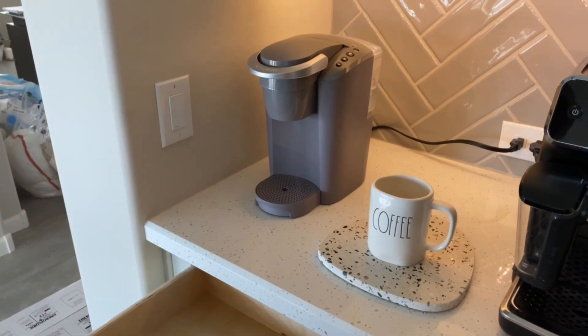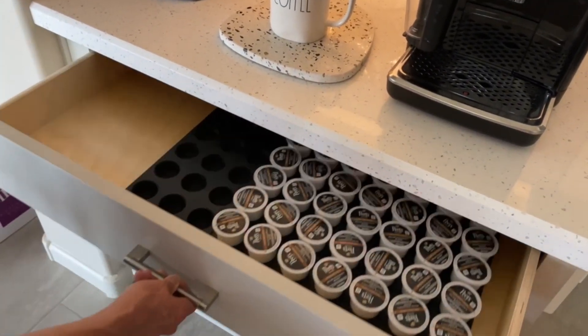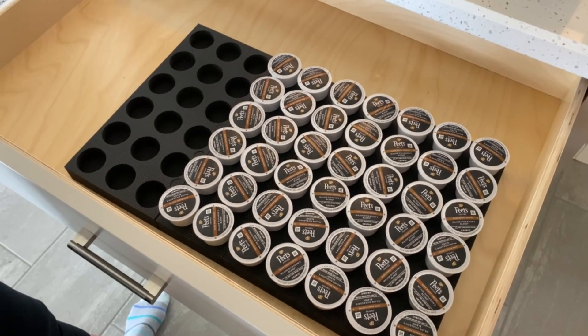They could be hidden in a drawer and you can easily close the drawer and nobody can see that your K-Cups are hidden. I highly recommend these K-Pod holders.